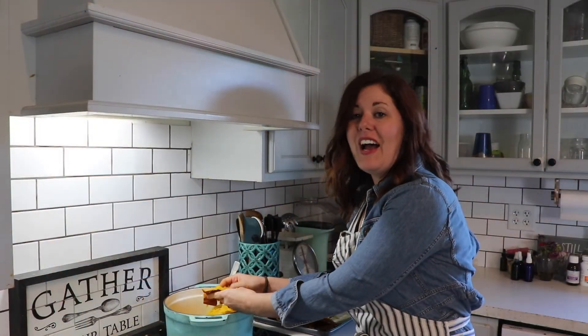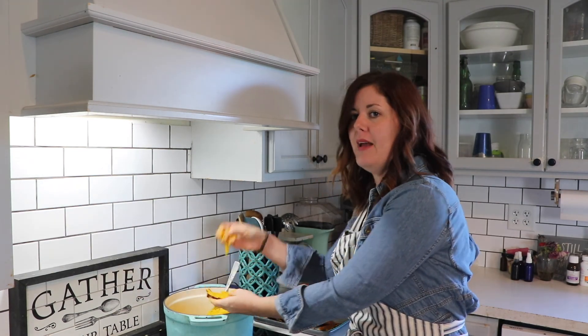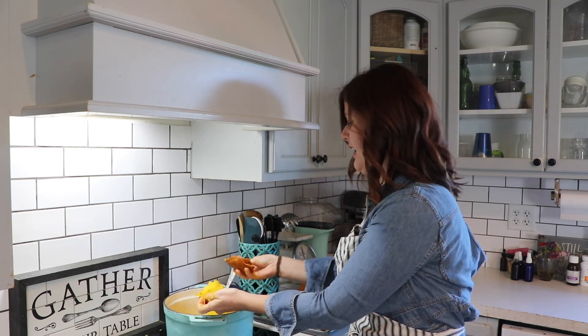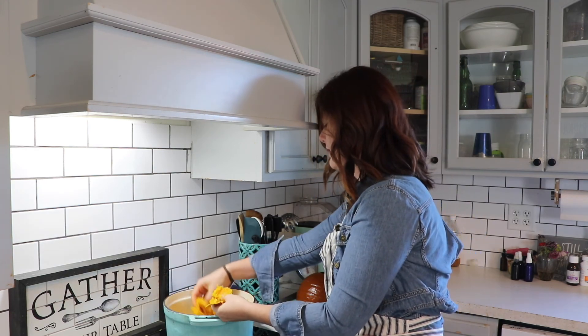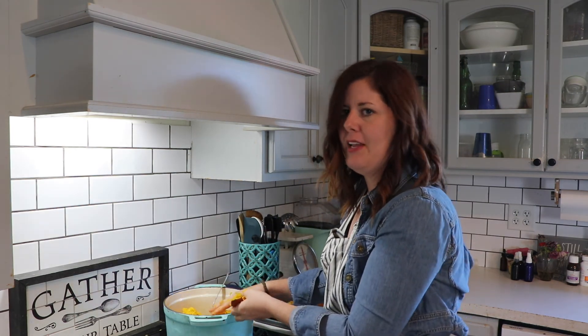I'm working now on peeling the pumpkin skin off and putting it into my pot. I'm going to give the rest of these skins to the chickens or the pigs — they're really going to appreciate that. It really just comes right off, it's pretty simple, and I'm going to let this start cooking down in my pot.